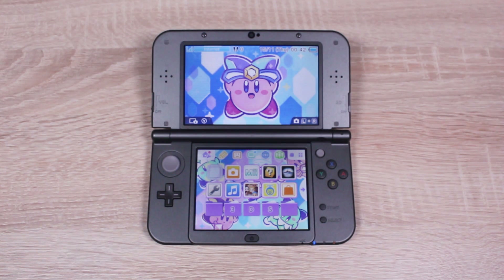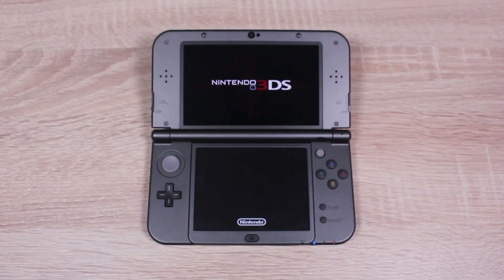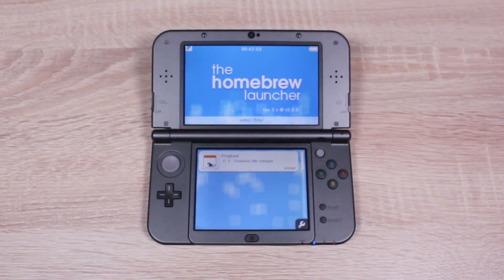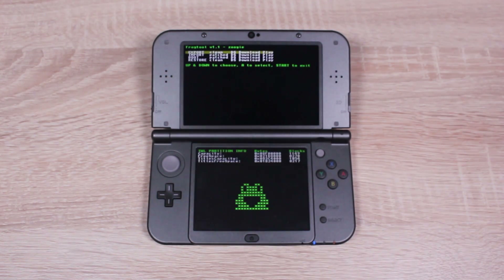Now on your 3DS, open up the Homebrew Launcher, then open your new FrogTool homebrew app. In the FrogTool app, select Export Clean DS Download Play, then press A. Then tap the Frog to continue, and finally press the Start button to exit.